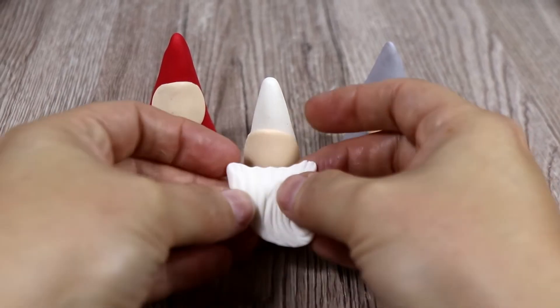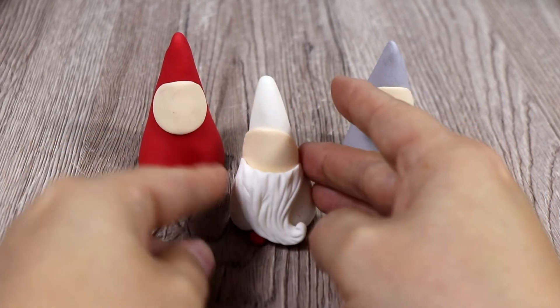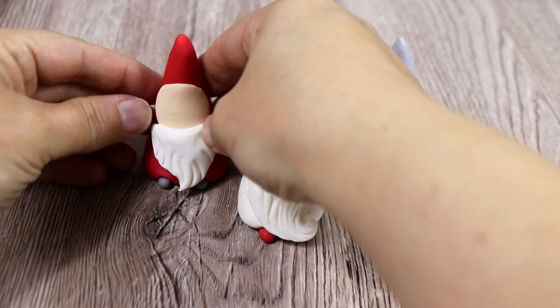Now we can add the beards — choose which one you want to add for your gnome and that's it really.